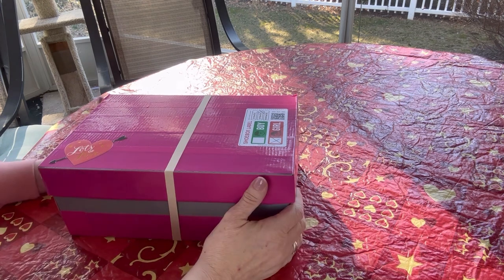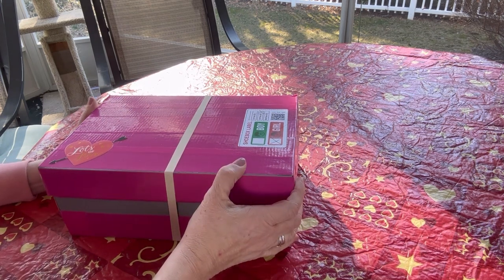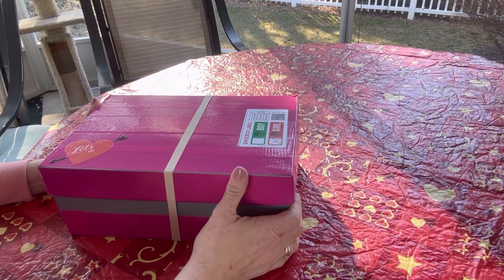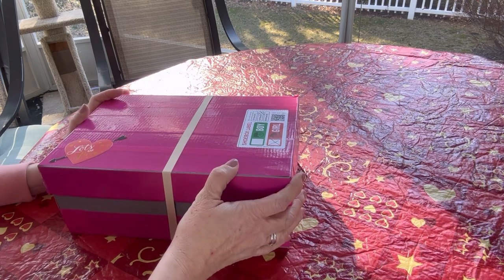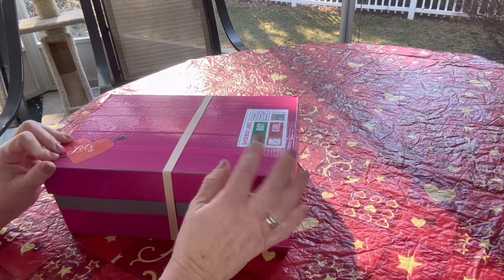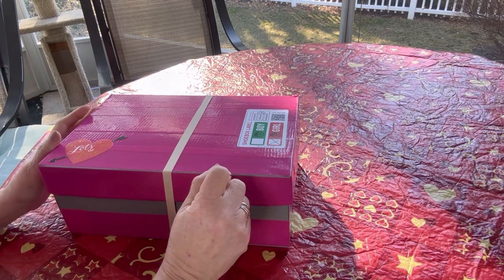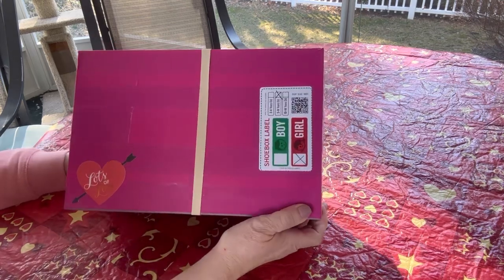Hi friends, it's Val here again, welcome back to my channel B Swain's Shoebox Sundays. I have another valentine-themed shoebox to show you today. Yesterday I unboxed a valentine-themed shoebox for a girl age two to four, and this one is for a girl age five to nine with a valentine theme.